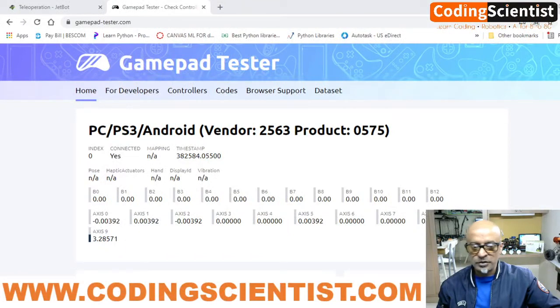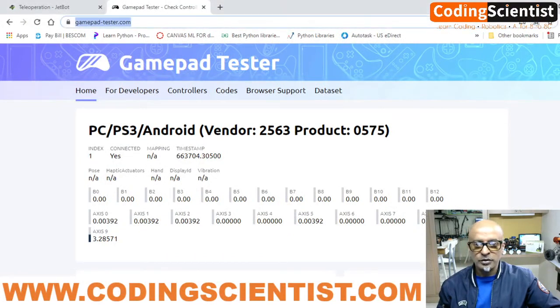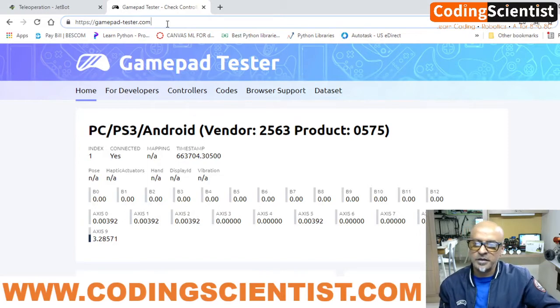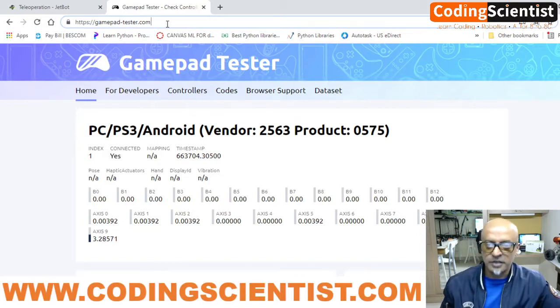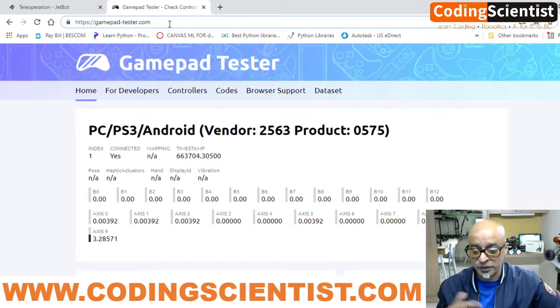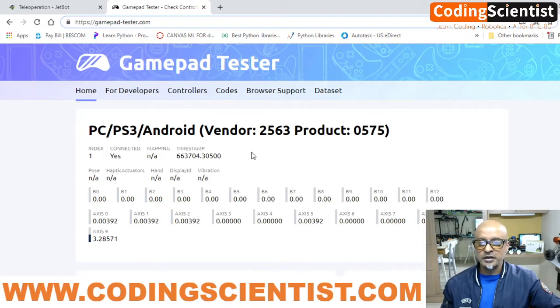Open a browser and go to the site gamepad-tester.com — https://gamepad-tester.com. This is documented in the manual. Once you open the browser, your PS3 controller should connect automatically to this site.